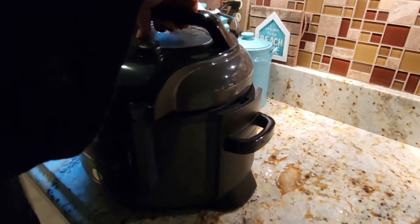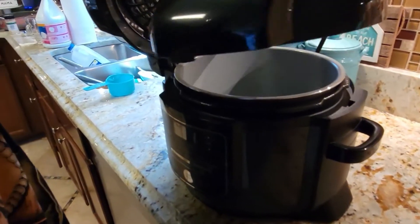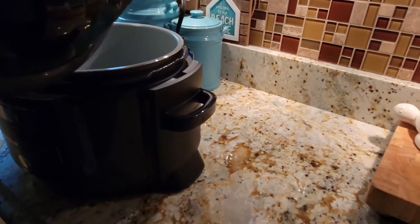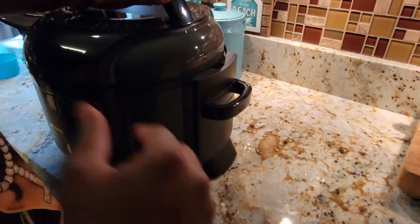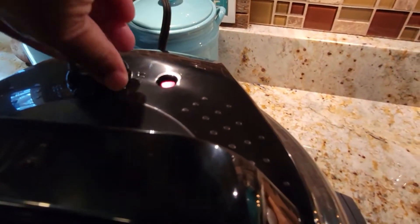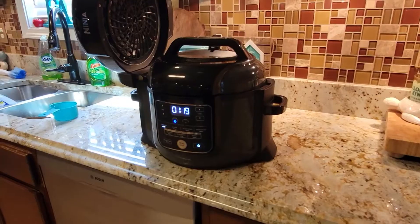We're trying to figure out the lid — I know this is going to be very important. We turned it upside down to see if there are grooves where we can figure it out. My husband got it to lock into place. The next thing The Salted Pepper said is to put this on seal. I think you have to lift up and turn.